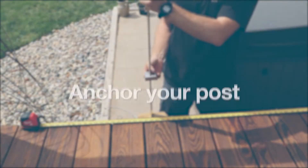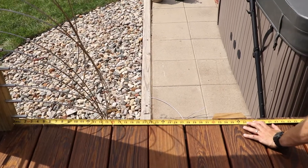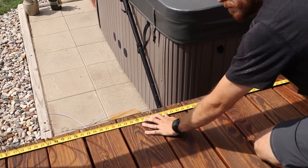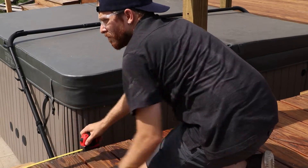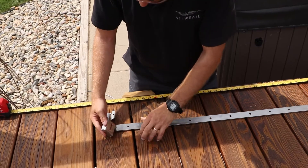Step 3: Anchor Your Post. Measure the distance between your two load-bearing posts. As a reminder, you can only have one stainless steel pass-through post between two load-bearing posts. Once you have your measurement, place the stainless steel pass-through post in the middle of the run.